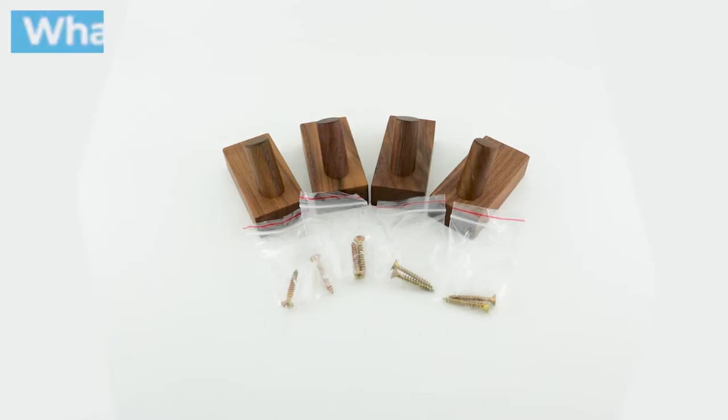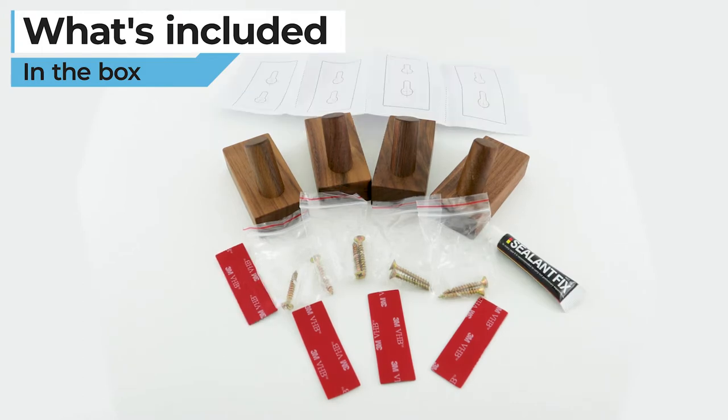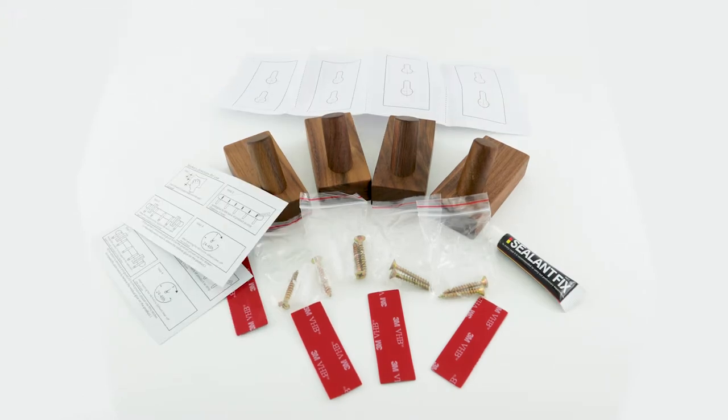The kit comes with screws, drywall anchors, double-sided tape, sealant adhesive, a template for marking, and stickers to hold the hooks while the sealant dries overnight.